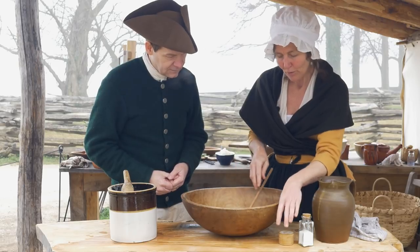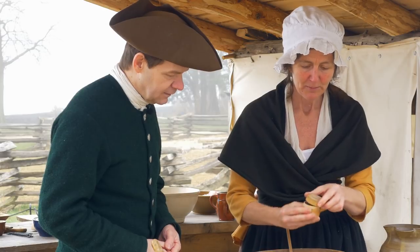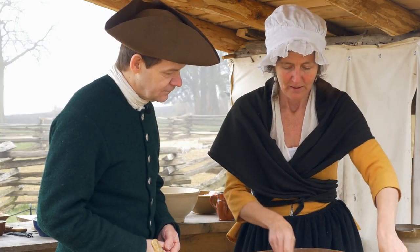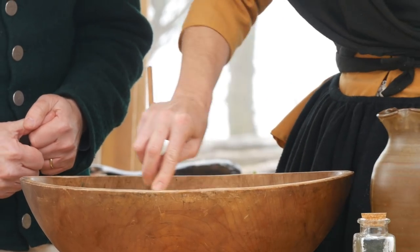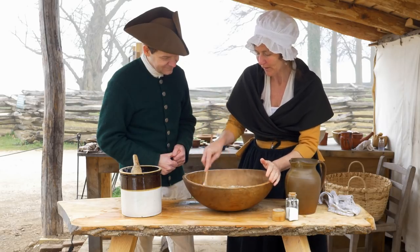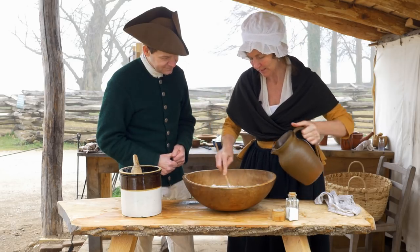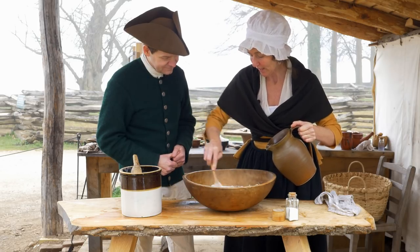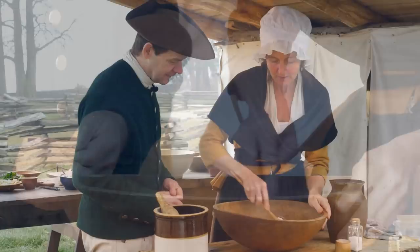I'm going to add to the cornmeal a little bit of that cayenne pepper — spice them up a little bit — and a little bit of salt. Get that all mixed in, and then we just add water. This is warm water. Basically any water that they would have been able to warm up by their fire before they added it in. The warm water helps the cornmeal to rise up a little bit in the skillet. Once we get this into a pancake consistency — you want it pretty thin — it's going to be ready to put in the skillet.